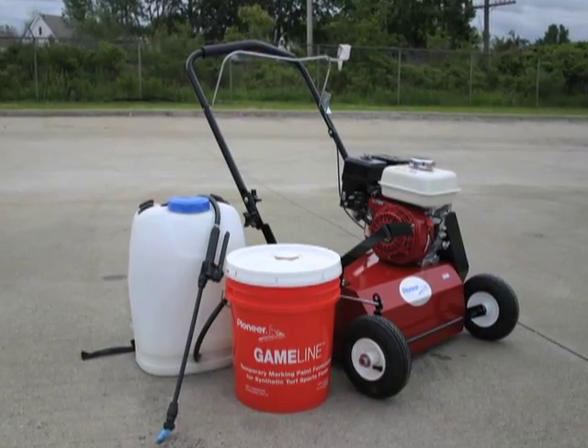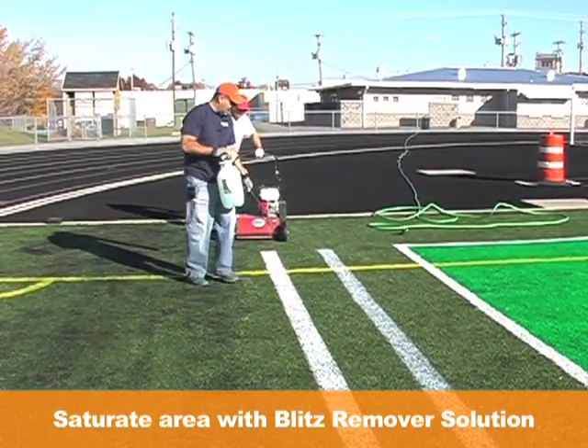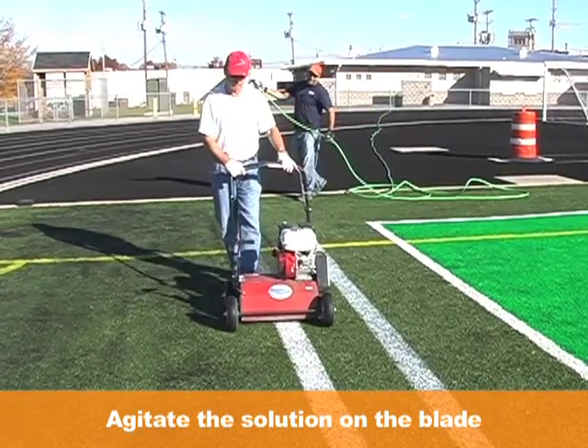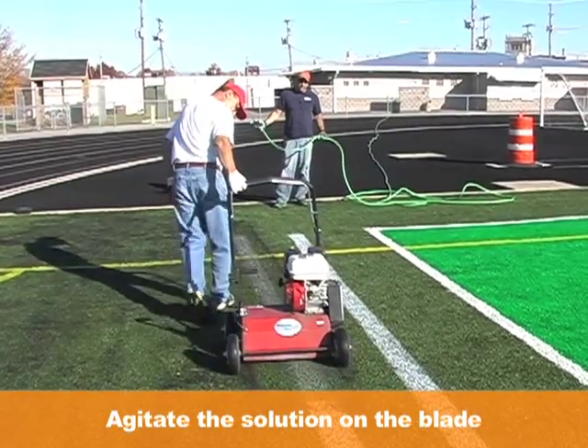To begin the removal process, use a backpack sprayer or pump-up sprayer to saturate the painted area with Blitz GameLine Remover Solution. Blitz immediately goes to work breaking down the paint on the blade. The Blitz Walk Behind Remover Machine is designed to agitate the Blitz Remover Solution that has been applied to the blades.